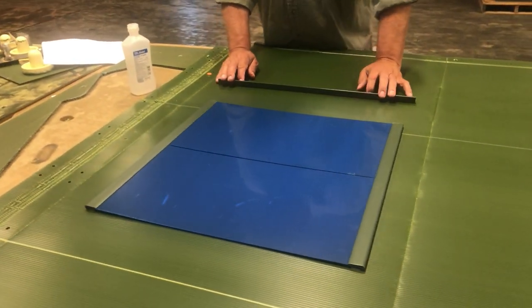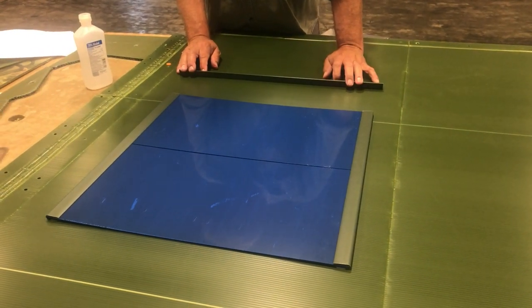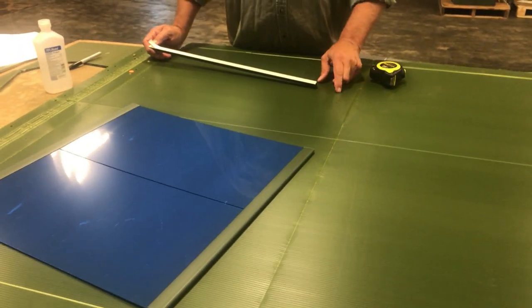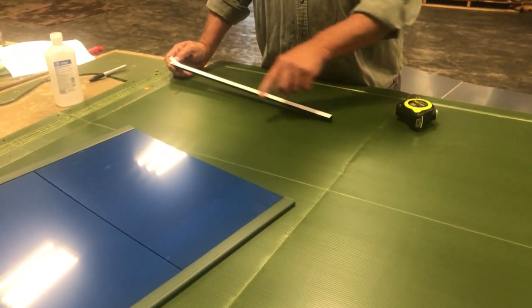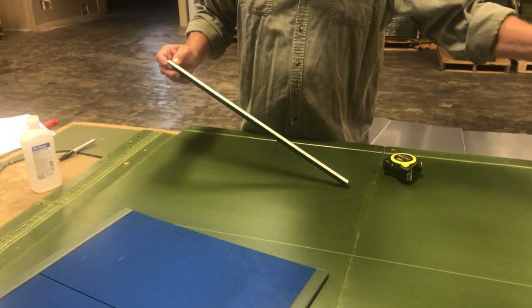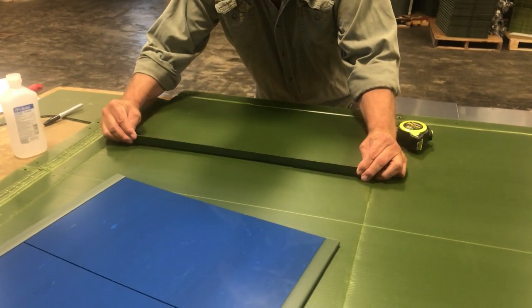There's a second way you can install the windows without using the template we provide. You can install the tracks and the windows first, then cut out the opening. First, determine where you want the windows from the top and make a mark on the panel on each end. For your top seal, peel off your tape and stick the seal down onto the blind.